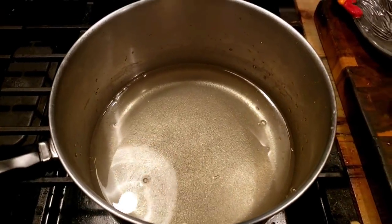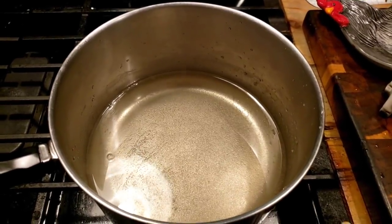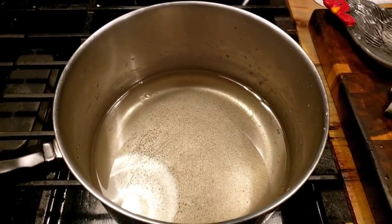That was pretty quick — it was about a minute and a half or two minutes. You see how clear the water is, which means the sugar has melted. So I'm going to take it off the stove and let it cool down.